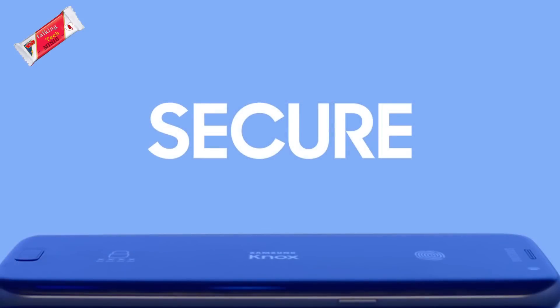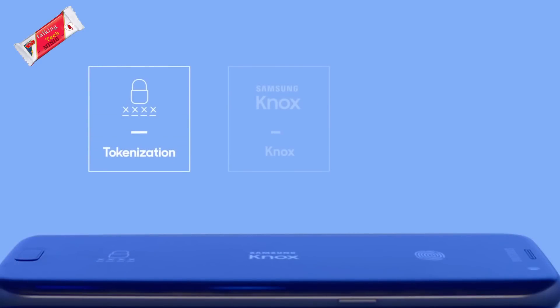Samsung Pay also does not provide your real card number to the device, and provides an alternate last 4 digits if required to be entered on their system. This protects your card from unlawful scanners, as the number is not your actual card's.